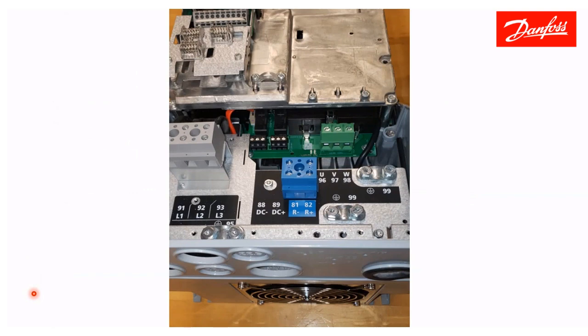Here is your actual drive. Incoming power at L1, L2, L3 — terminals 91, 92, 93 — with ground here at terminal 95. Motor connections at U, V, W — terminals 96, 97, 98 — with motor ground at terminal 99. Then ground the whole drive directly to chassis. Here is the gland plate and cable entry — knock out the size that fits your conduit and fasten it down.